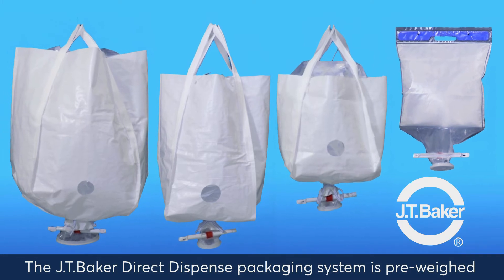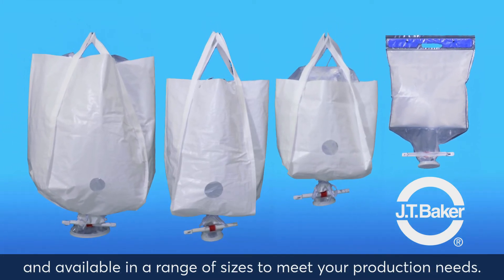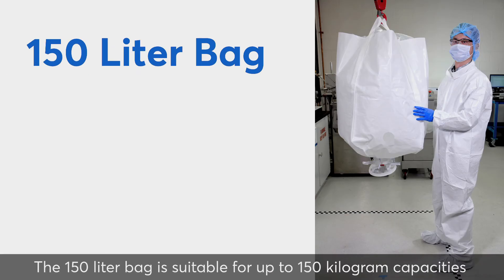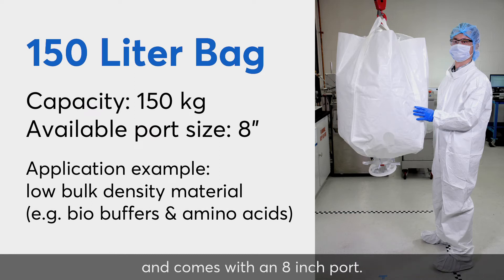The JT Baker Direct Dispense Packaging System is pre-weighed and available in a range of sizes to meet your production needs. The 150-liter bag is suitable for up to 150 kg capacities and comes with an 8-inch port.